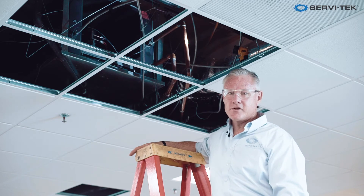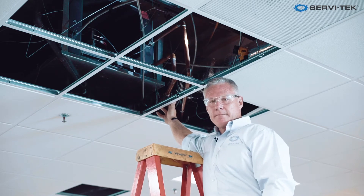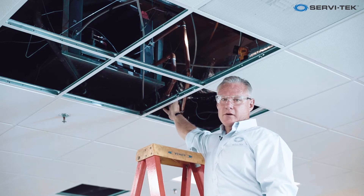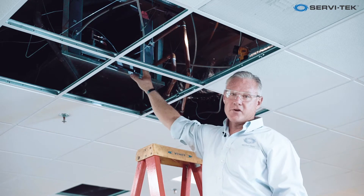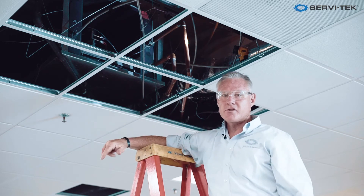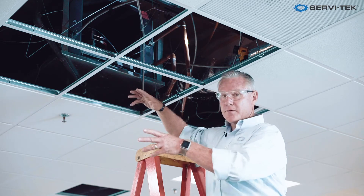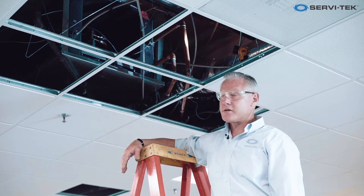One of the critical things on these units is the strainer. Part of the preventive maintenance on the water source heat pump is making sure you clean these strainers quarterly or semi-annually. They also have filters built into them up in the overhead — box pleated filters — pulling return air back up into the plenum and back through the cooling coils to be distributed down into the space.